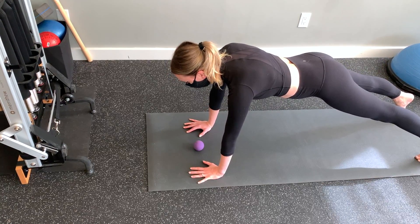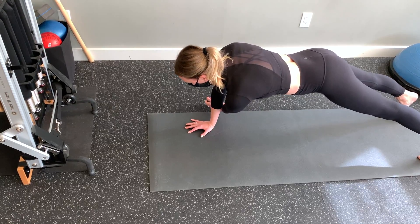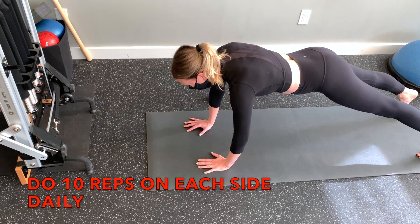Switch and plank on the left side now and move the ball with your right hand. Do 10 reps on each side daily.